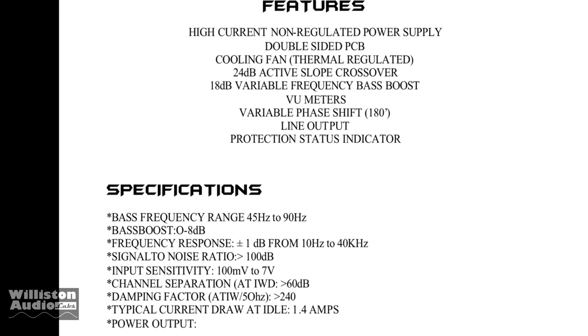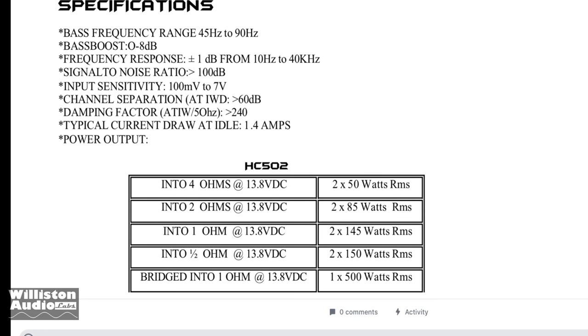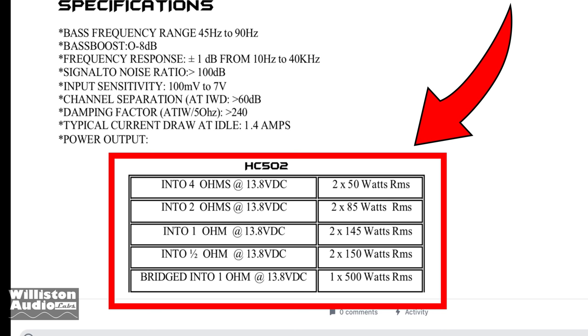Here are some specs of the MA Audio. You can see bass boost from 45 to 90 Hz, 24 dB crossovers, and here are the power ratings — all at 13.8 volts DC. Yes, it's rated 500 watts at 1 ohm mono.